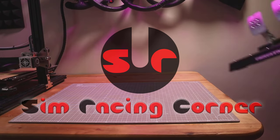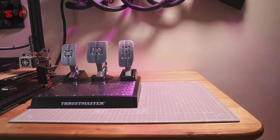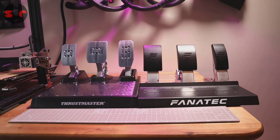Hello and thanks for tuning in to the Sim Racing Corner. The topic of this video is comparing the Fanatec CSL pedals with the Load Cell Brake against the Thrustmaster TLCM pedals, and hopefully answering the question of which of these is best for you.